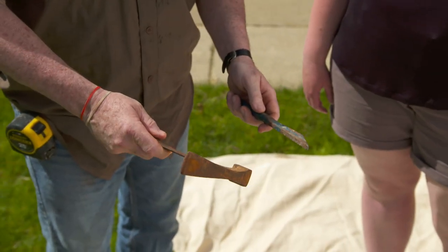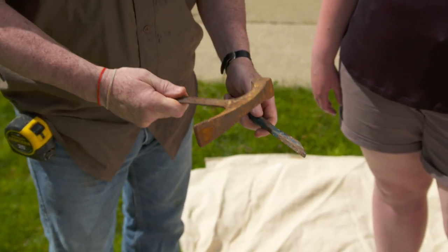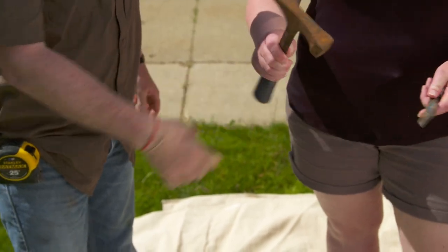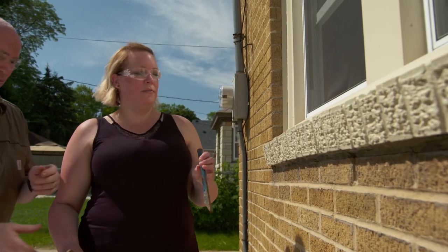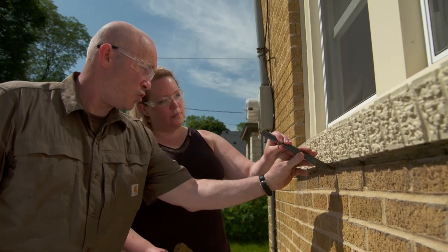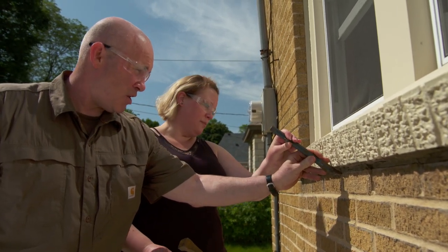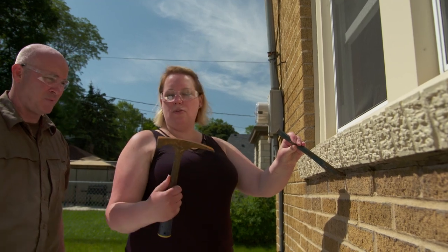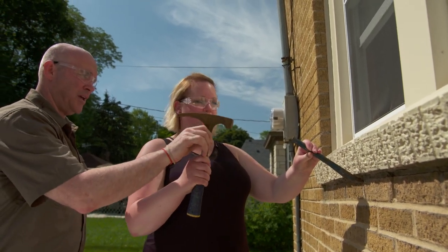Here are the tools we're going to use to clean the mortar out. This is a brick hammer, and this is a pointing chisel. So what do I need to do first? You're going to take this pointy end, get it into the top of the joint, pointing it down, and then start tapping that with the brick hammer. Which side of the brick hammer do I use? This end — flathead.